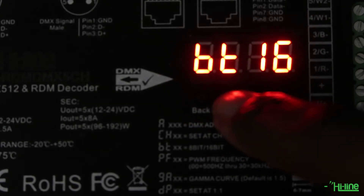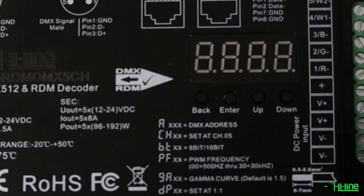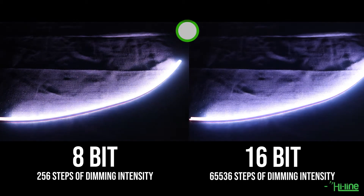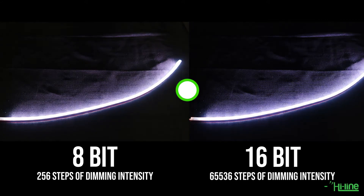Depending on your configuration, you can set your decoder to either 16-bit or 8-bit. To give a quick example, we're going to be dimming at both 16-bit and 8-bit, and as you'll be able to see on the right hand side, for the 16-bit you get more steps of dimming intensity.